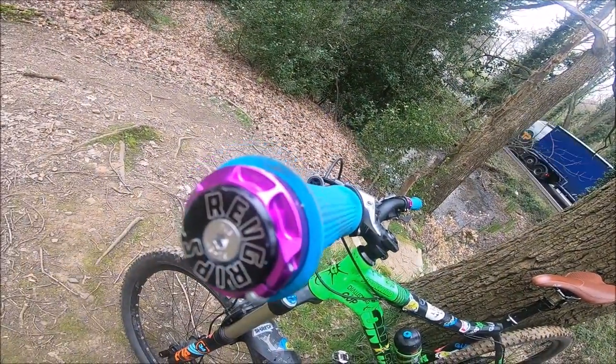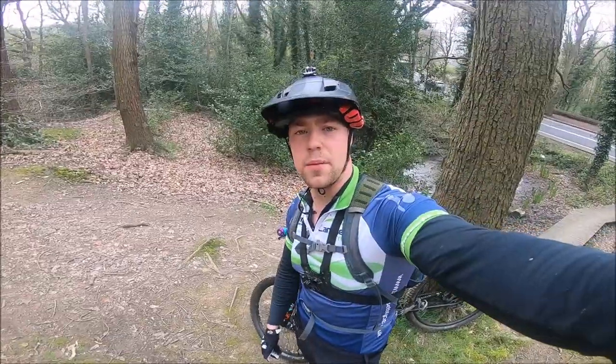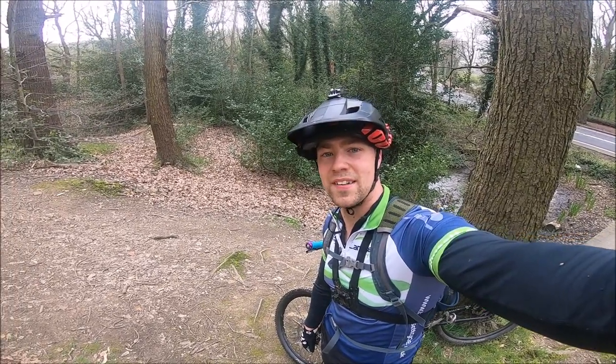Revolution suspension grips — they are available at Cyclo Rise. Give me a thumbs up, like and leave a comment below, and it would be awesome if you subscribed. See you next time, bye bye.